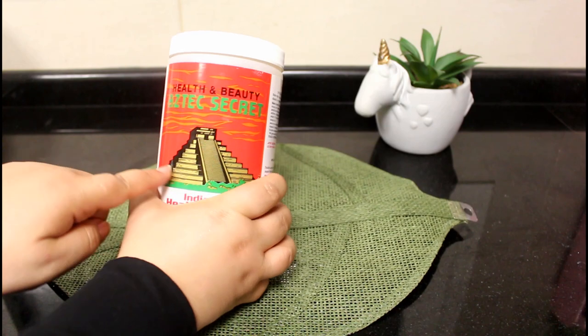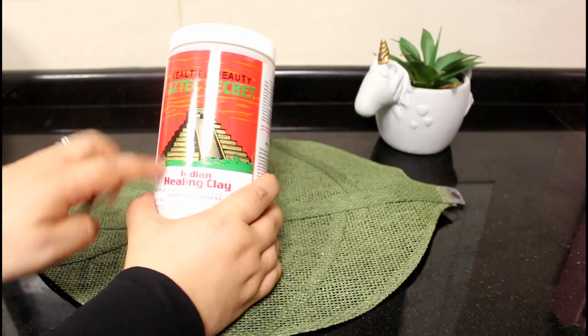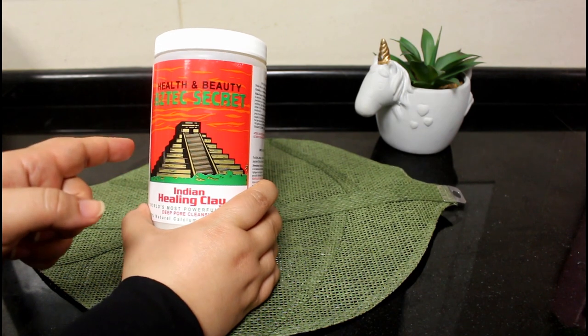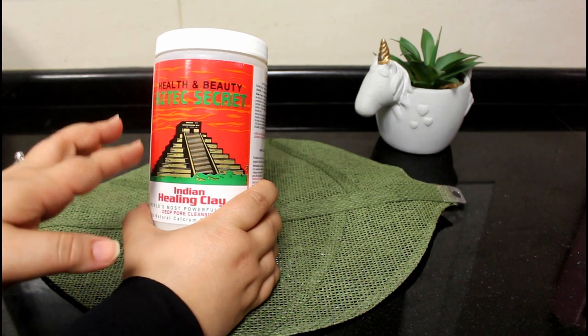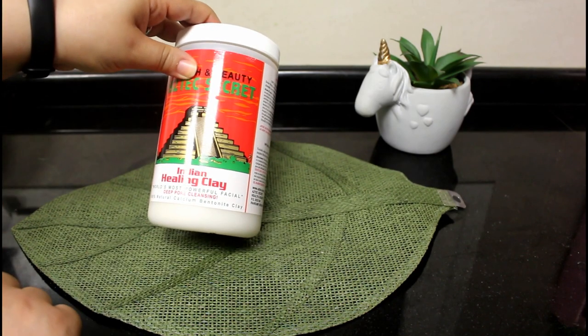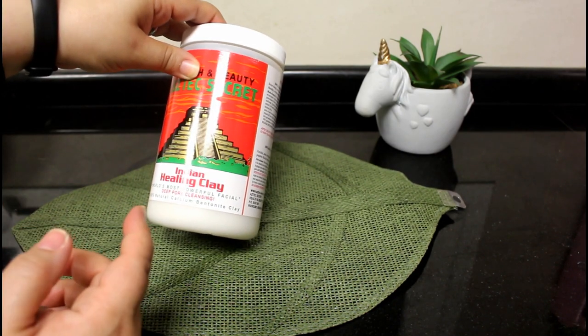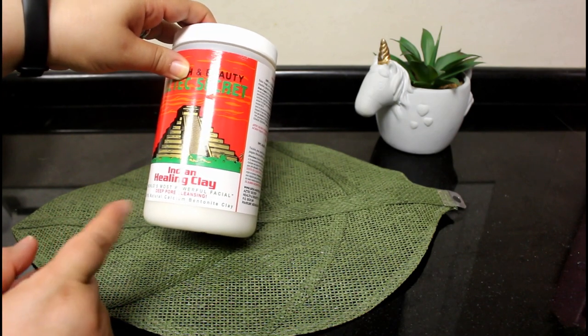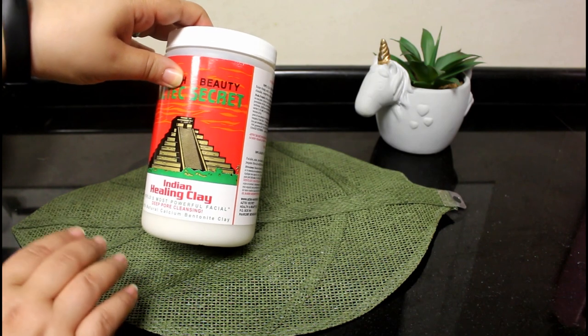Aztec Secret — here is the Aztec pyramid — and it's written here 'Indian Healing Clay' because this is where it comes from. It comes from where the Native Americans live in the mountains. On the package it's written 'world's most powerful facial deep pore cleansing, 100% natural calcium bentonite clay.' And from experience, I love it.